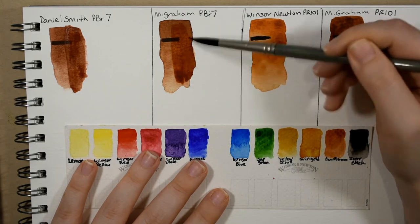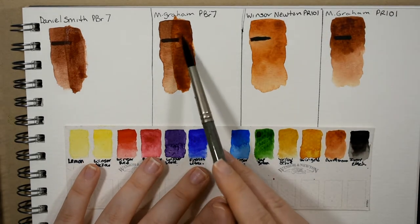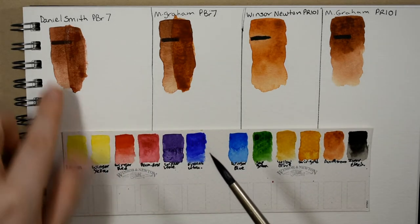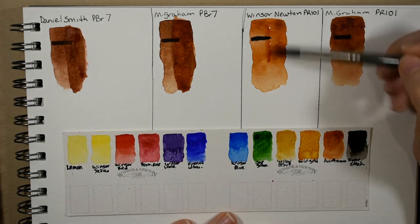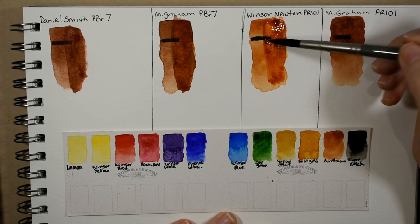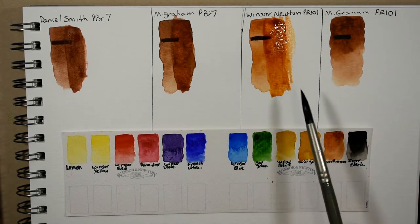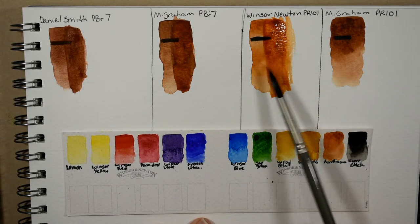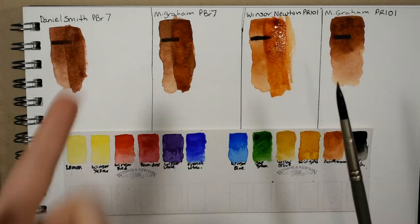Here's the M. Graham burnt sienna PBR 7 — the glaze is lovely, nice and transparent. That dried very transparent, more transparent than the Daniel Smith which I'd call semi-transparent. Here's the Winsor and Newton — I'm not going to lie, I'm disappointed. When I go to glaze that one I can also tell that the color underneath is starting to lift up a little bit. That's probably because I had to build it up so much just to get that original swatch.